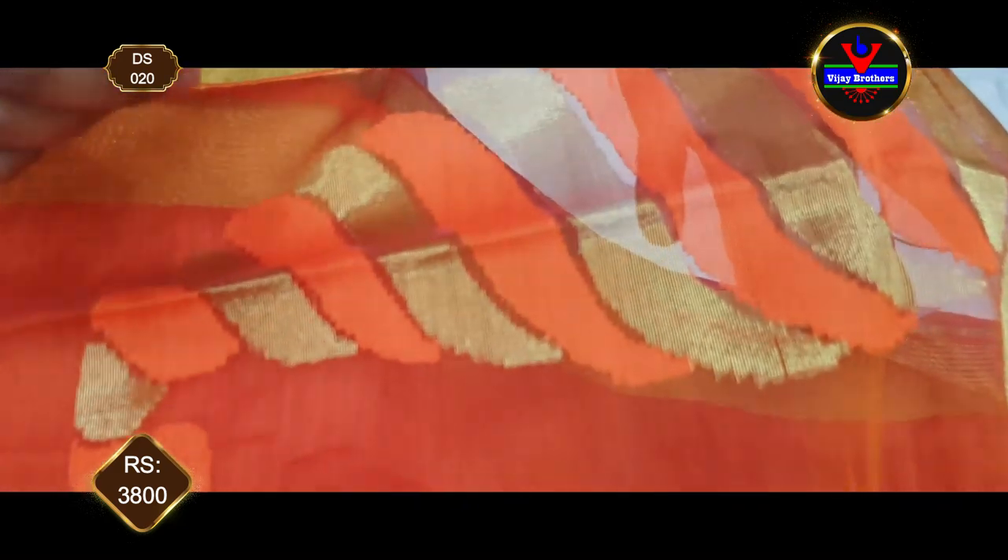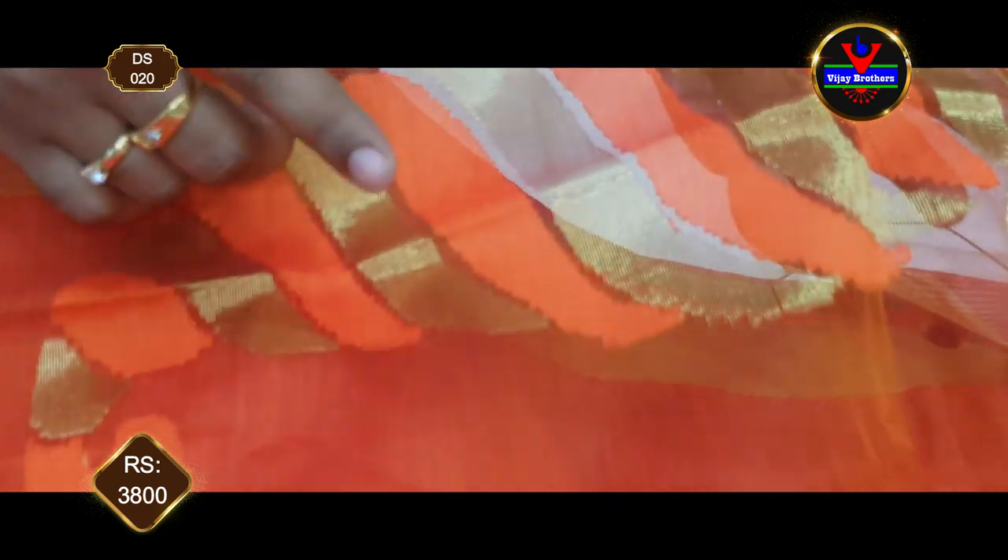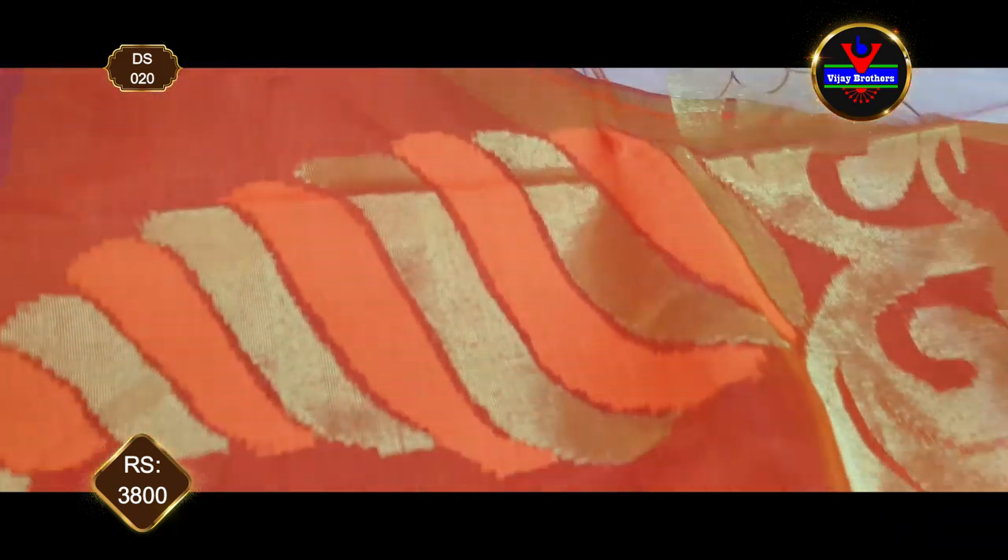We have gold jari and meenakari work. The orange color thread is made in meenakari style and weaving style, and we have a mango design.